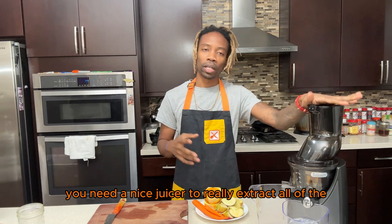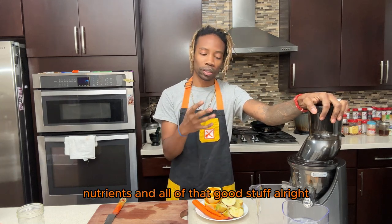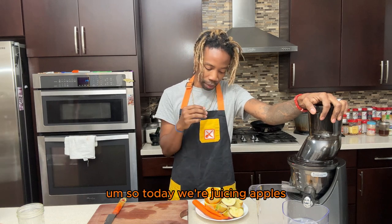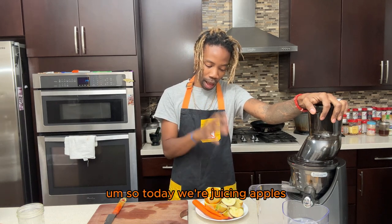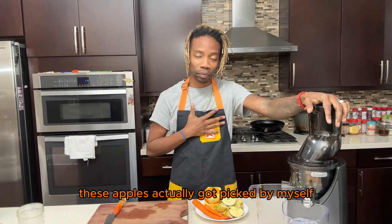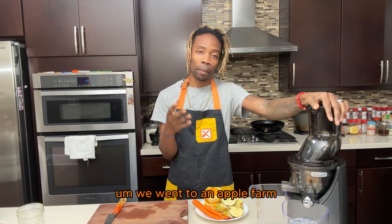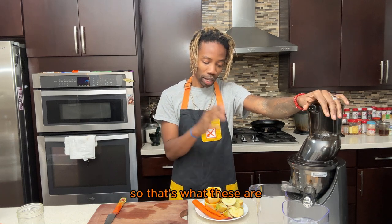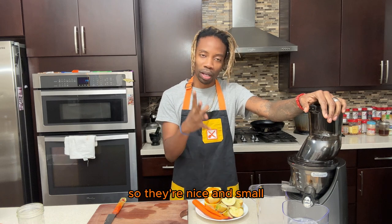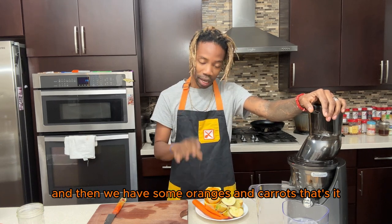It's three simple ingredients. Of course you need a nice juicer to really extract all of the nutrients and all that good stuff. Today we're juicing apples — these apples actually got picked by myself, my kids, my wife, and my parents. We went to an apple farm and got to pick fresh apples, so they're nice, small, compact, and full of nutrients.